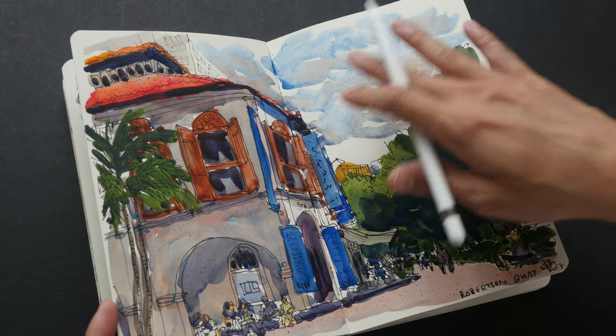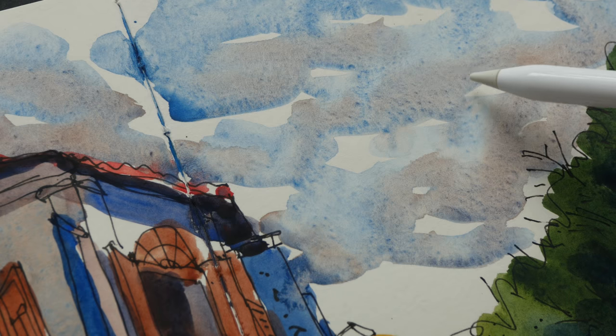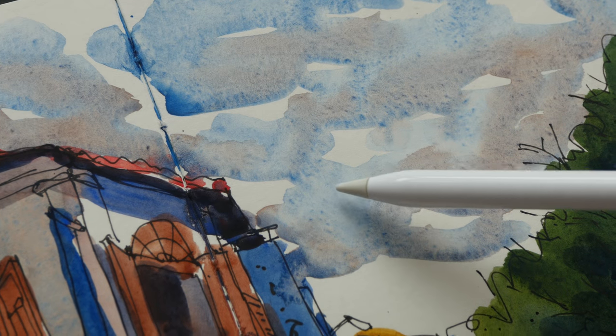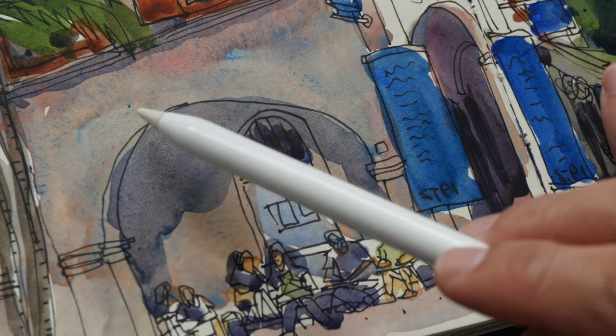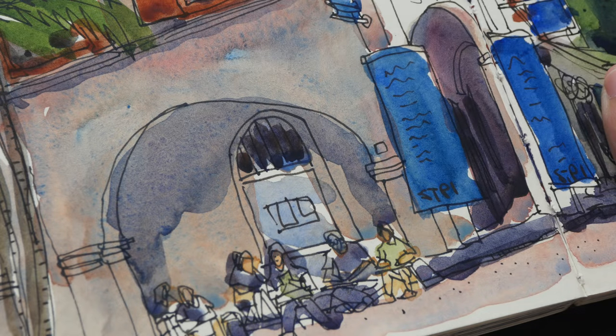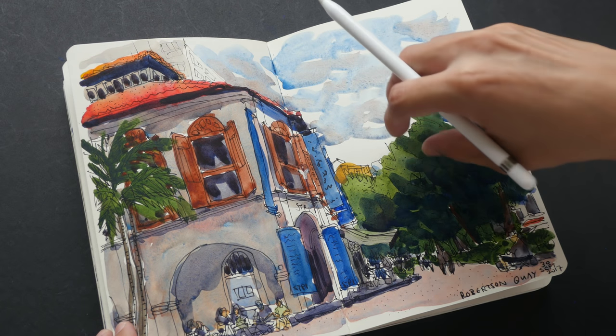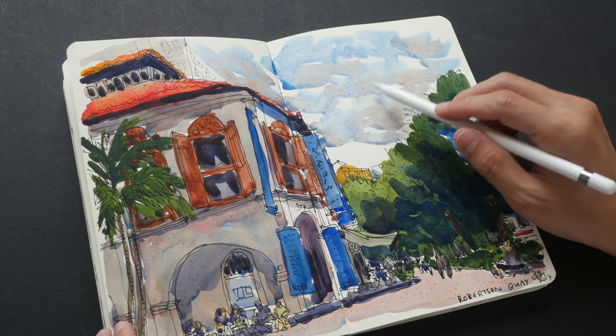The Steelman and Burn Delta series paper can still achieve wet-on-wet techniques, but not as well as 100% cotton paper. You just have to be a bit more careful — the colors won't spread as softly, but they will still spread slightly.